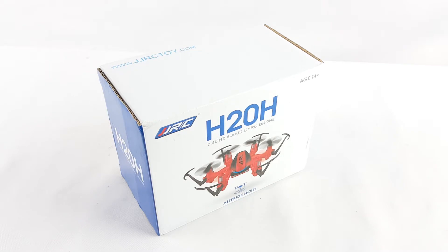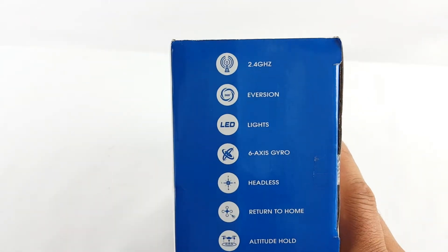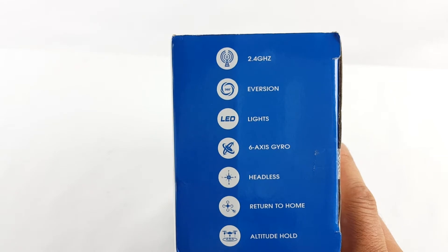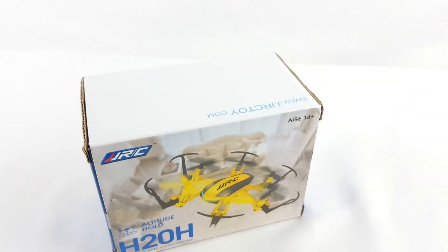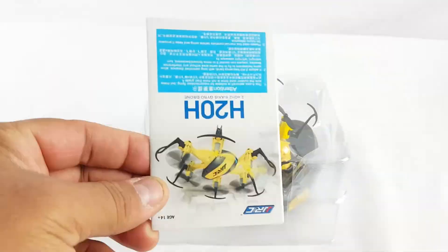I got this hexacopter a couple of days ago and I'm gonna open it up now. We got an off case, six propellers on this one. This one has altitude hold. It's a 2.4 gigahertz, six-axis, headless mode, return to home, and altitude hold. It sounds so small but has all those features, so let's open it up.